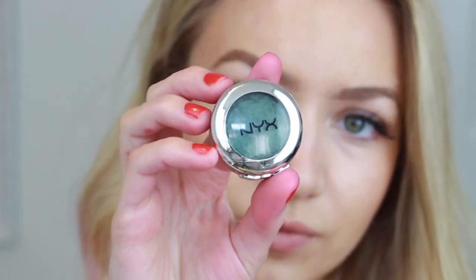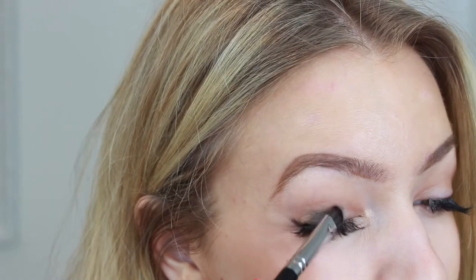To get Gamora's look, I'm taking a matte brown shade and applying it to my crease, and then I'm going in with this green shade and applying it to my eyelid.